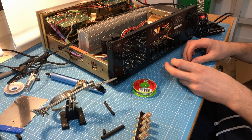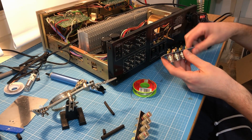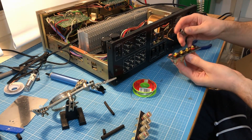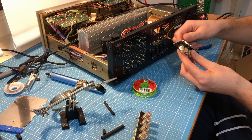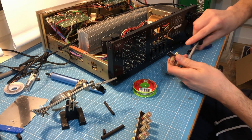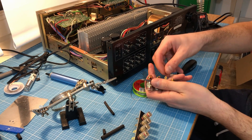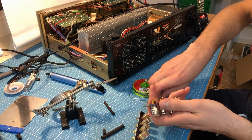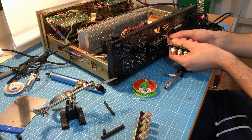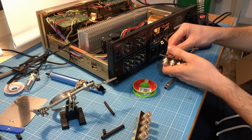I'm going to solder the speaker wires to these little golden pins. Because it's pretty difficult to do it inside the amplifier, I'm going to unscrew this golden pin here, solder it outside of the amplifier, and then afterwards connect it from the inside again. I've already done this for one wire, and then I connect it from inside with the new speaker terminal.